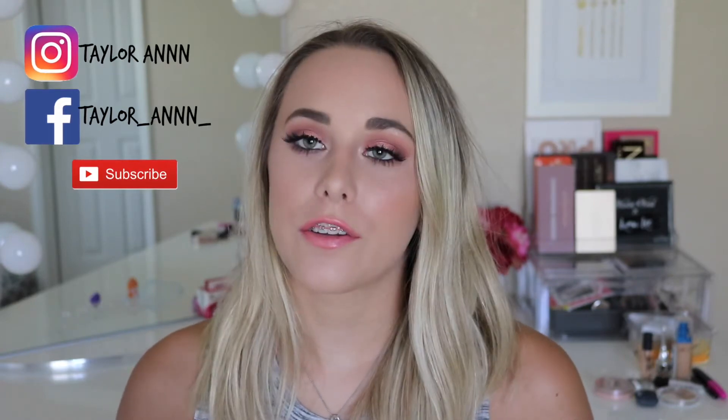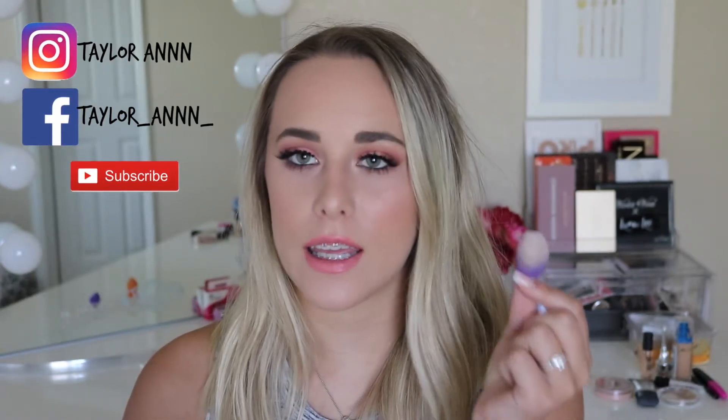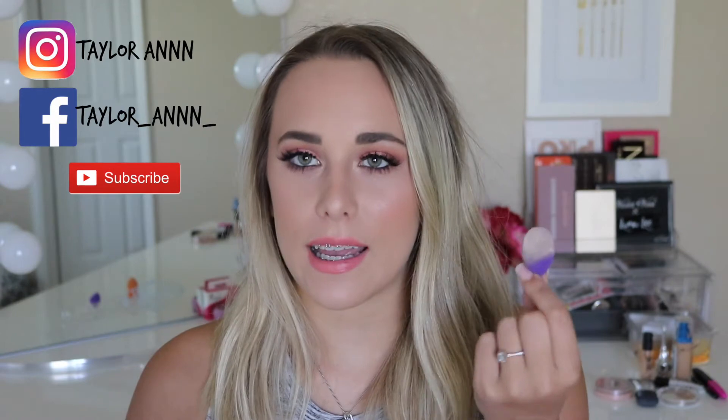I'm going to go through all of these sponges and then at the very end we will talk about the Beauty Blender itself. So starting with the little ones in front of me — this right here is the Real Techniques micro blending sponge. It comes in a pack of two. This is the one I have right here; it is currently dry. All these sponges are dry except one of them, and I don't like these.